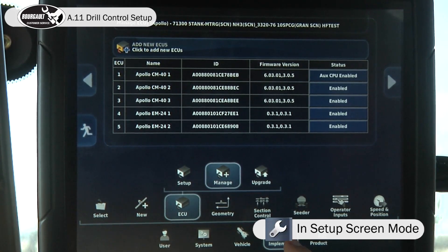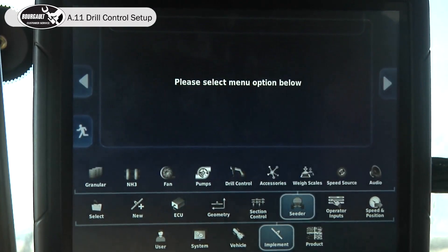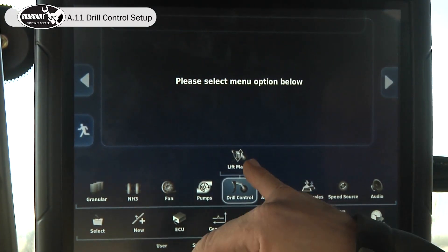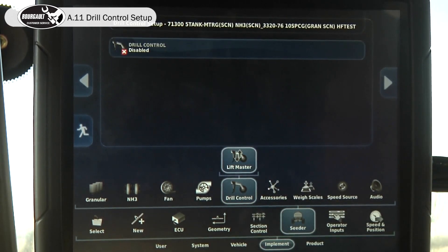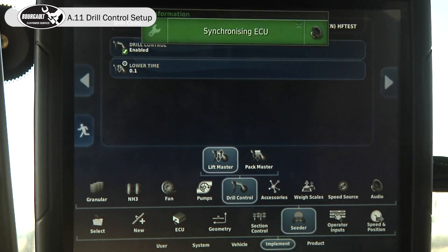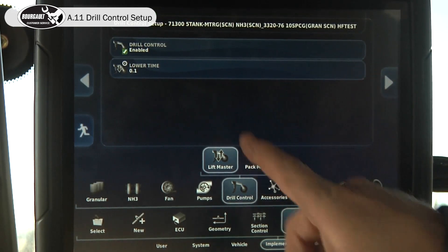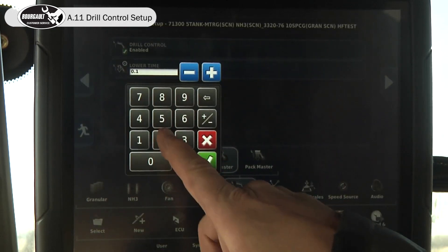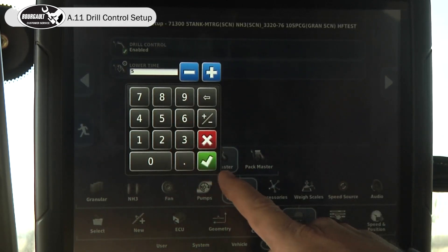Let's move over to implement, seeder, drill control, lift master, and enable lift master. You should time the hydraulics — how long it takes to lower. Our tractor, we measured it at five seconds.